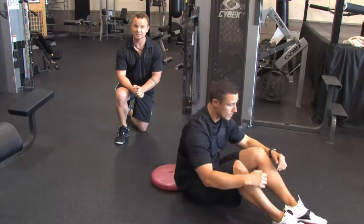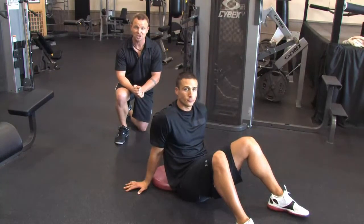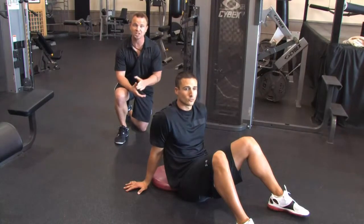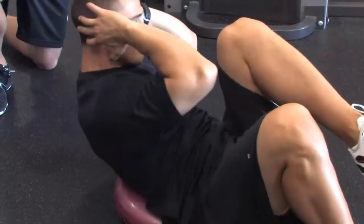Now this will stimulate the muscles underneath the fat. But to see the six pack, you've got to burn the fat off. So you've got to look at your nutrition. You've got to eat foods close to the natural source, drink enough water, do cardio and train all your muscles with weights at least three times a week.